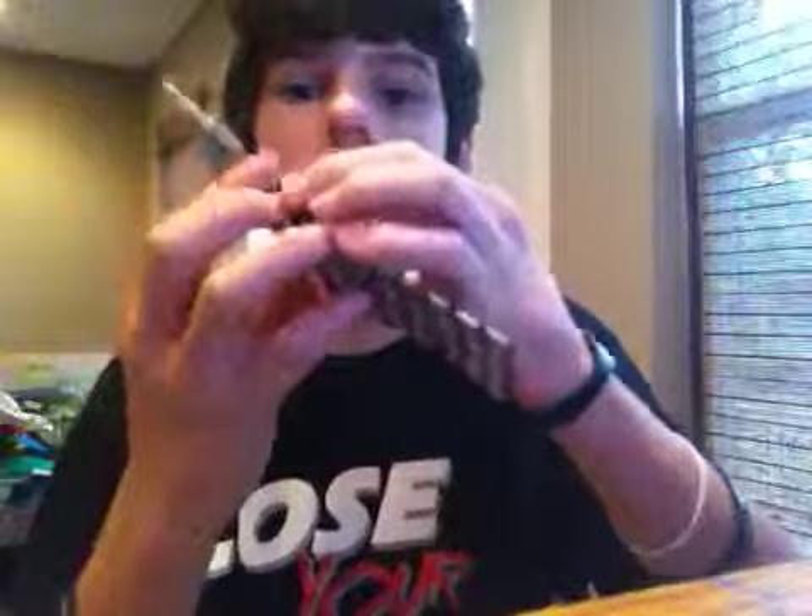Houndstooth wallet — two card slots, hidden pocket, ID. $10. All these wallets I'm showing you now are $10.